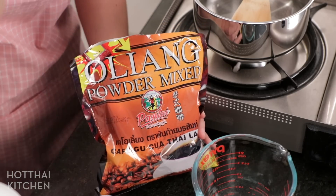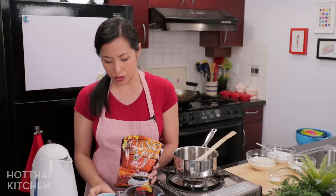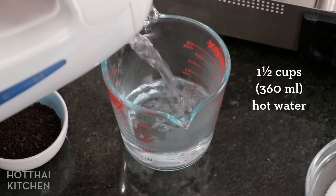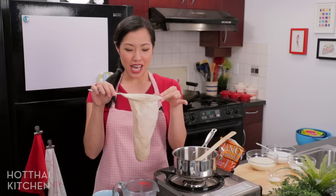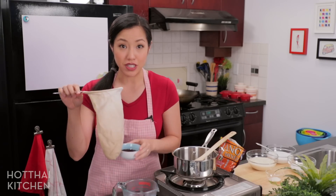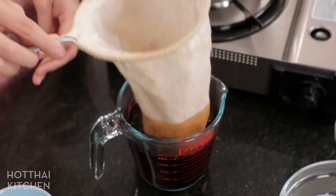There are two different parts to this dessert: the coffee part and the coconut cream part, so I'm going to make the coffee part first. I'm using Thai coffee — you don't have to, but the flavor is more authentic. It's darker, smokier, and the grains are just a little bit coarse. I'll make coffee like I normally would, adding hot off-the-boil water using my coffee sock, a classic Thai cloth bag with a little handle. You can use any kind of coffee filter or add the coffee directly into the water and strain it later. Let that steep for about five minutes.